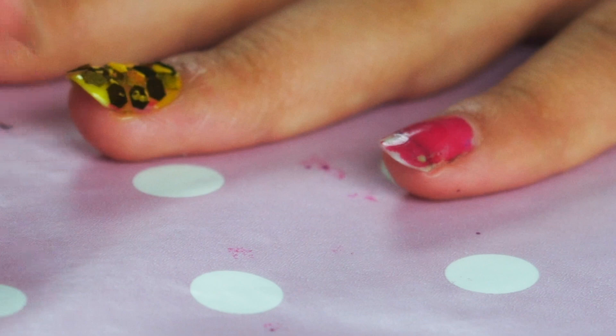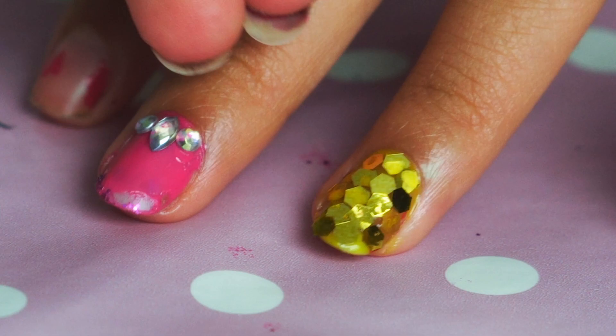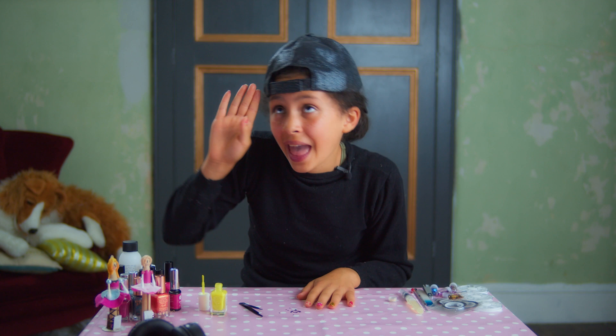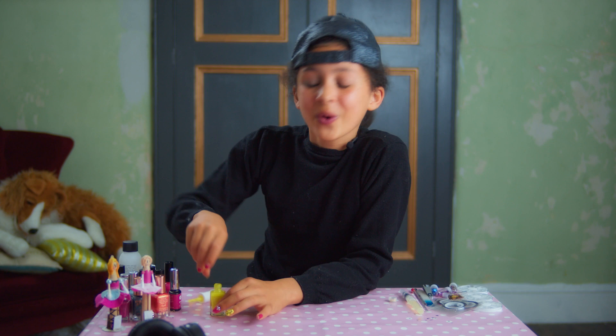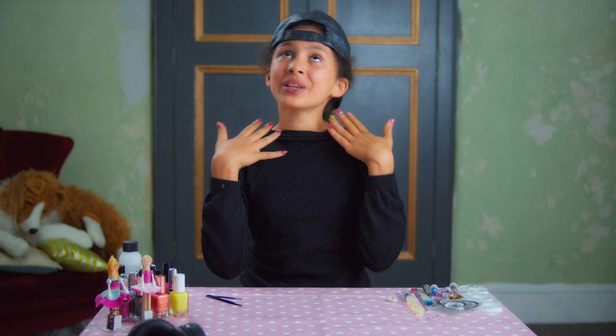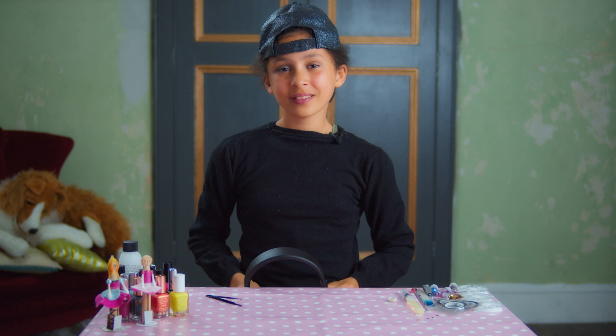And, done! A beautiful glitter nail! And by the way, you know I'm just pretending because, like I said, I hate glitter! Thank you for watching!